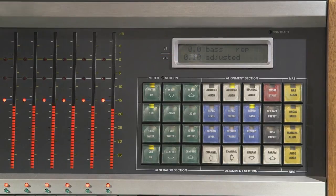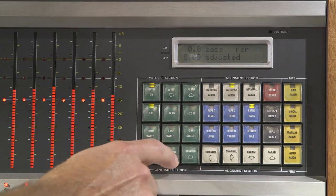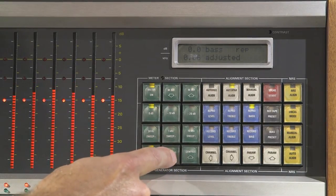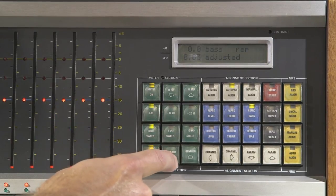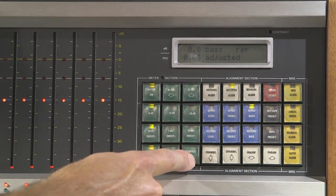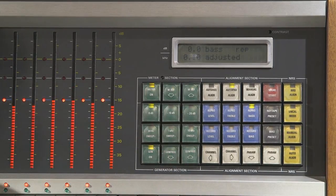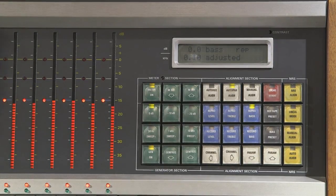I like to check the bass frequency response by turning the tone generator down to lower frequencies: 90 Hz, 80 Hz, 60 Hz, 50 Hz, 40 Hz, 30 Hz — and now it's off the scale. This is a high resolution meter, so all the way down is 2 dB down and all the way up is 2 dB up. So it's actually pretty good.